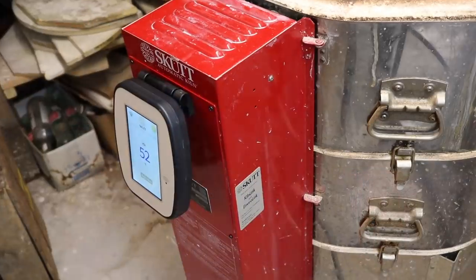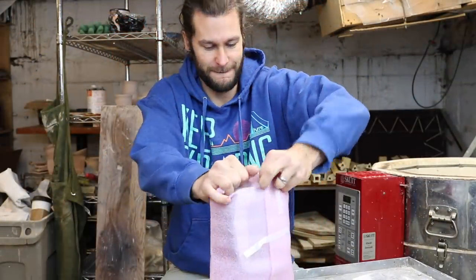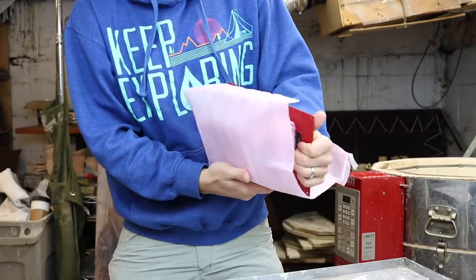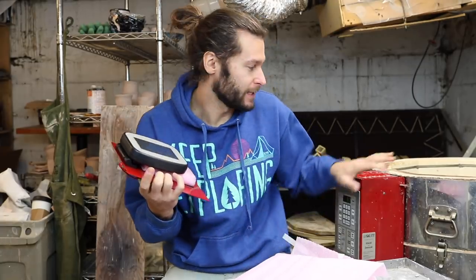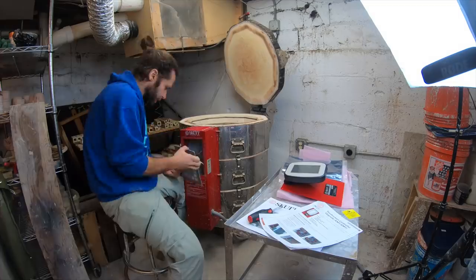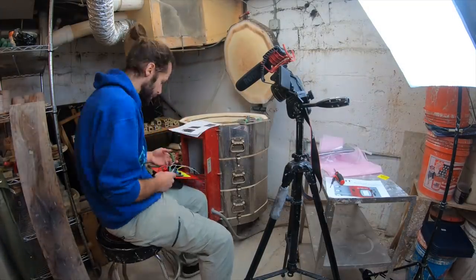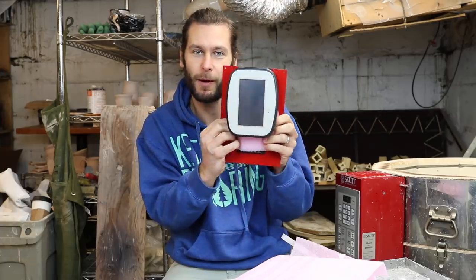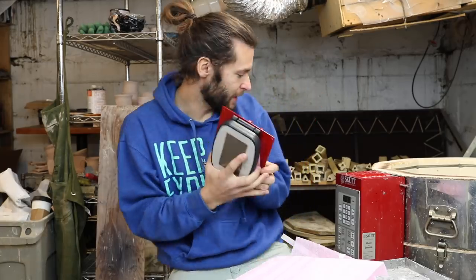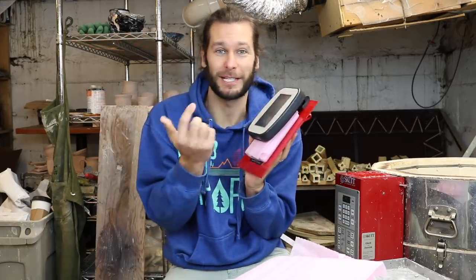Scott sent along a KMT control upgrader that we're gonna open up and we're gonna install it. We're bringing our kiln into the 21st century. This thing is sweet. I don't really know that much about it yet, but Scott said, would you want to try this out if we sent it to you? Make a video about it? So basically we just install this thing where this is, and then I can connect my smartphone to this. I think the capabilities are endless. So I have no idea how to install it, but we're gonna do it.